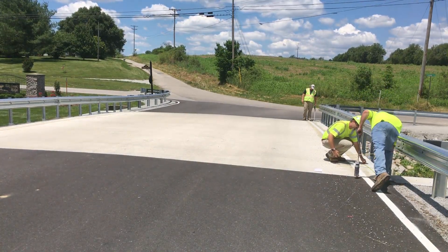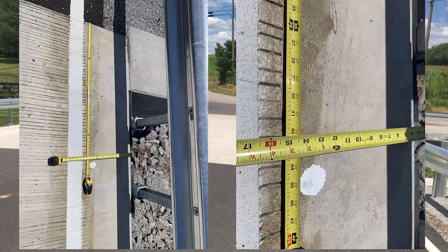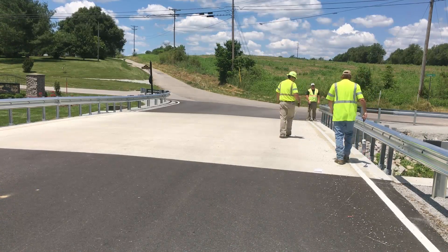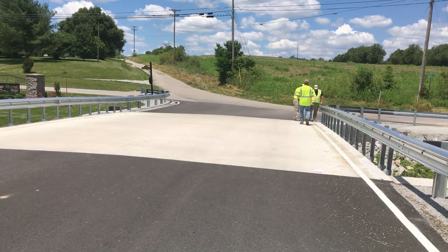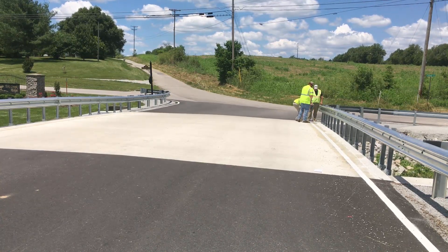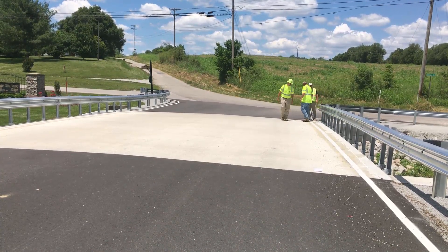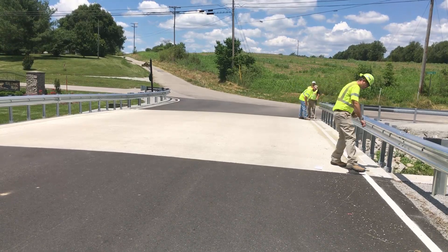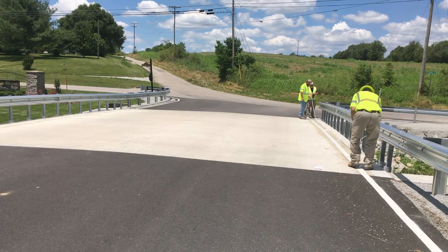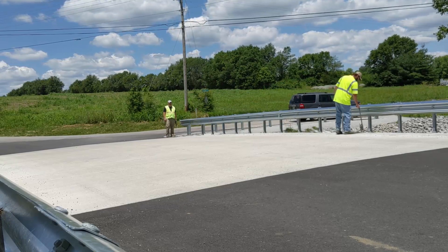Once we get those measurements laid out at right angles to one another, we go in and spray paint our first dot at that location. Here you can see a zoom-in of where we had that laid out at 12 inches and 3 foot 9 inches. Once you have it at that location, move to the other end of the bridge and do the same thing — come off the armored edge at 3 foot 9 inches and measure 12 inches off the edge of the bridge to lay out the corner grid for that end. Then adjust your tape to your first point and spray paint at 10, 20, 30, 40, 50, and so on.